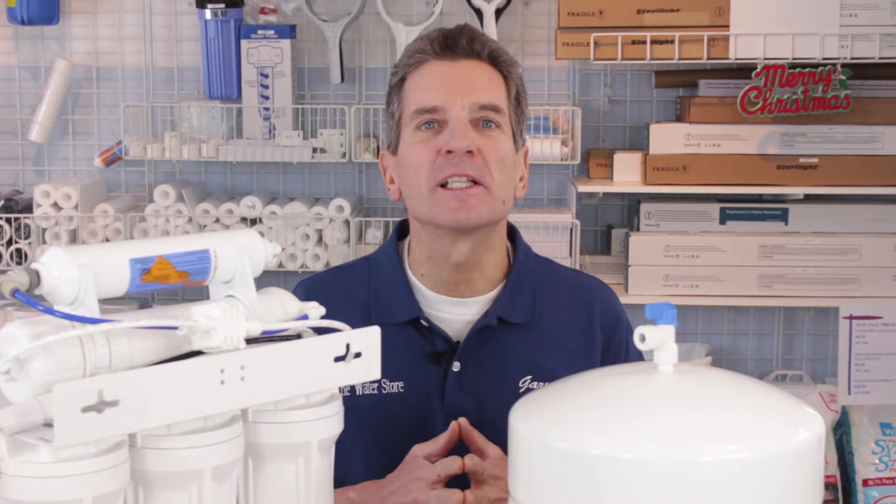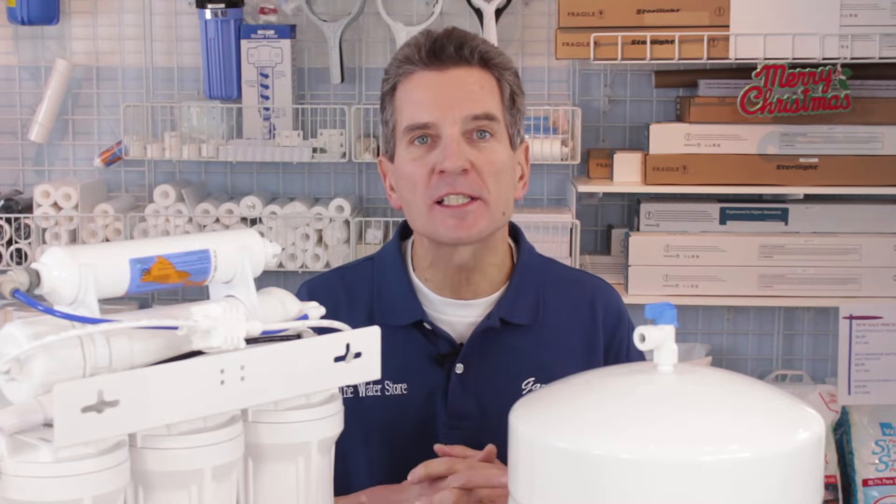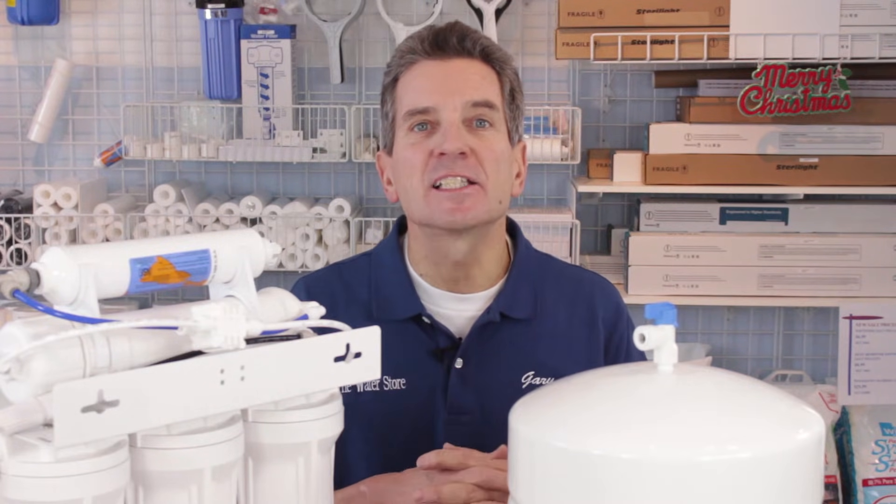Hi, I'm Gary the Water Guy and I own the Water Filter E-Store and the Water Store Midland Ontario. Today we're talking about troubleshooting reverse osmosis drinking water systems, specifically that they never shut off — in other words, water keeps flowing to drain. That isn't normal and that needs to be addressed.